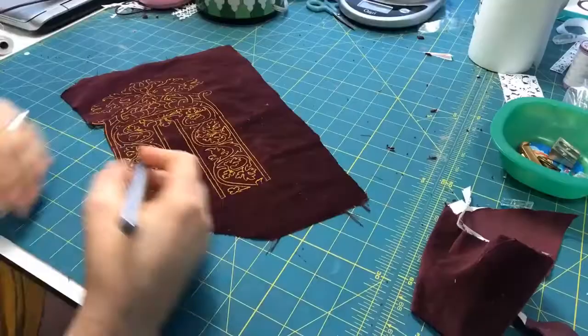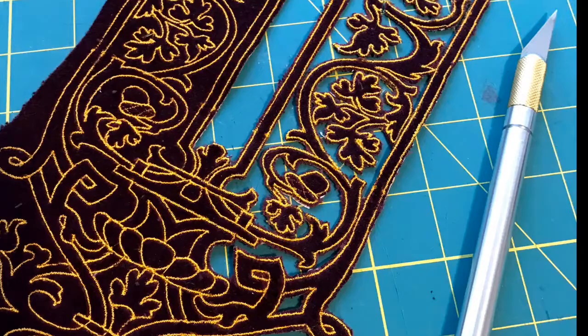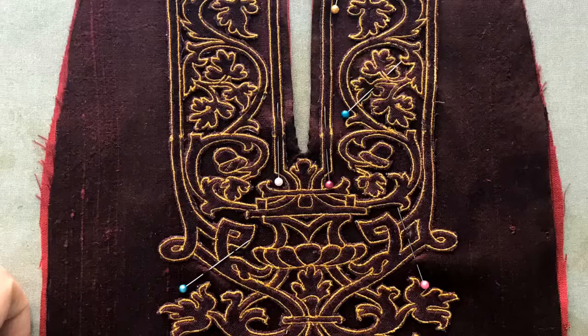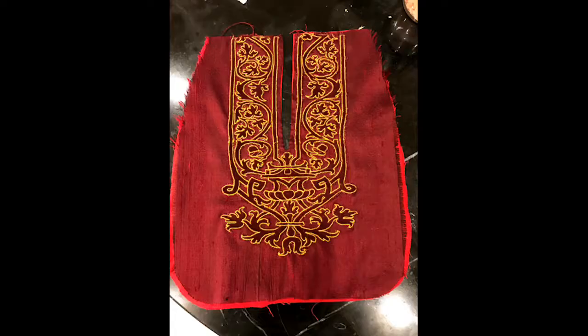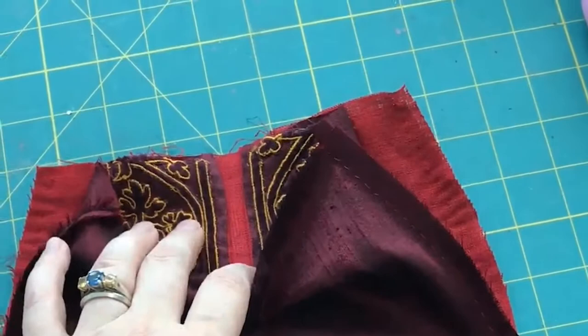Here you can see the final result. And just because I needed to be extra, I decided to make the whole thing appliqué and put it on some silk dupioni. This is where I stitched around the opening slit, and this is it reversed. Here I am pinning the appliqué and stitching it out.